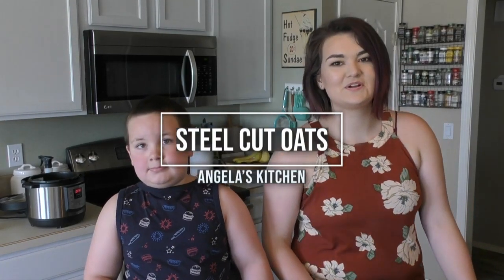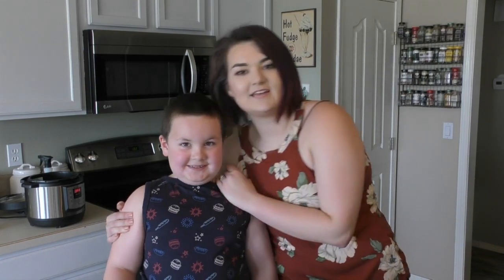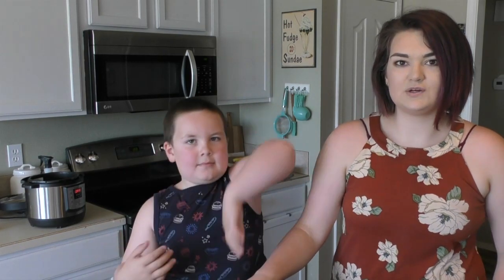Hey guys, welcome back to another episode of Angela's Kitchen. I have my handy dandy helper with me again today. This is my son Aiden. You've seen him on a couple episodes of the dude's kitchen, and now he's gonna be helping me. This is really kind of what my kitchen's like — it's chaos all the time. So first thing we're going to be making today is steel cut oats.